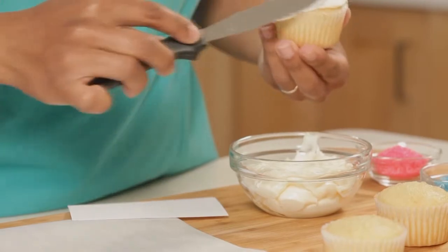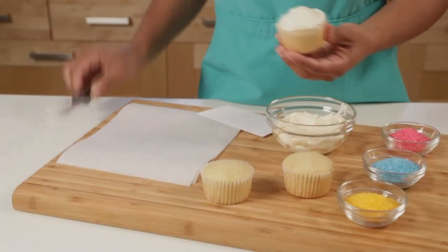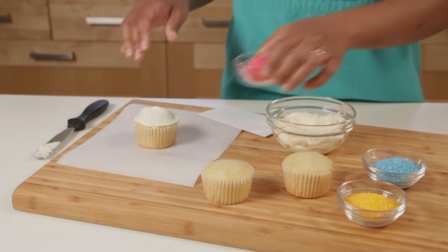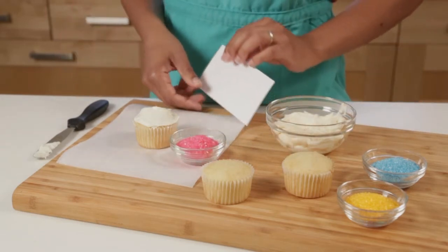Nice smooth layer on. Next, to do my sprinkling of sugar I'm working over a sheet of parchment paper so that I can funnel it and pour the excess sugar back into the bowl after I'm done.